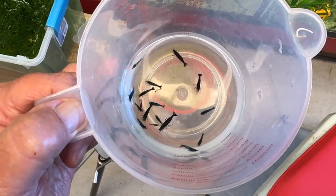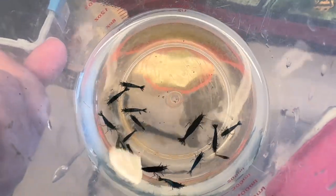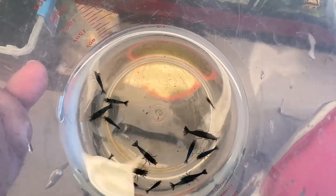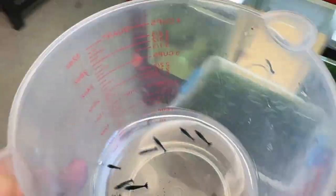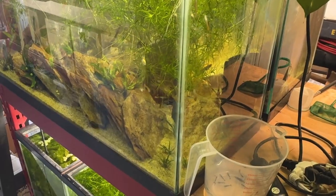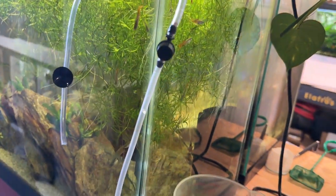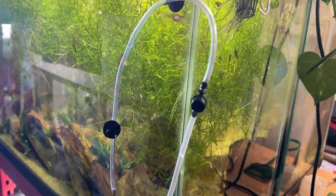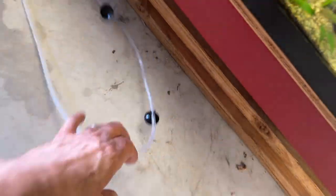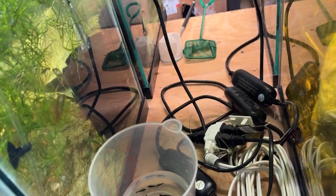I just pulled out that chunk of hydrocotyle japan with all these shrimp on it. There are 17 that you can see, and there's one more in there — right there, heading towards the center of the cup. We're going to put these in the guppy tank. I'm going to drip acclimate them. This is my drip acclimation rig — it's a couple suction cups, a little aquarium valve, and a couple pieces of tubing, probably about three feet long, cut in the middle-ish, and that's where I put the valve.